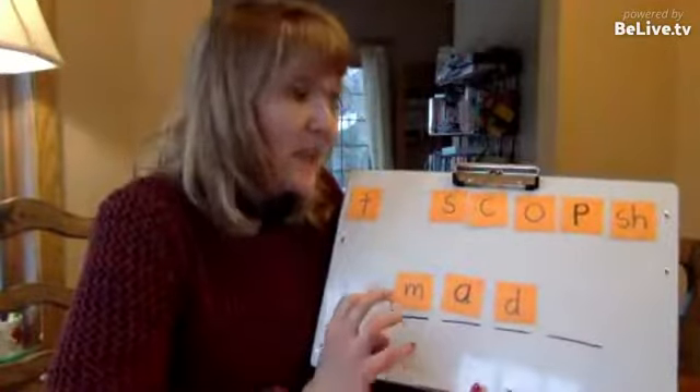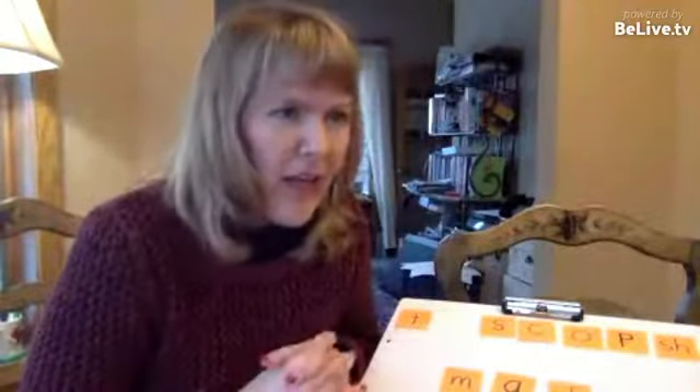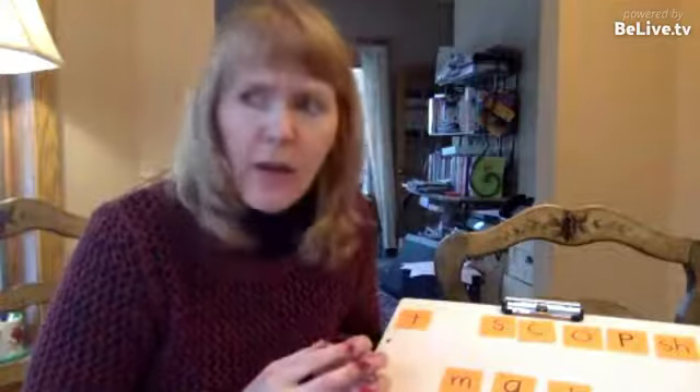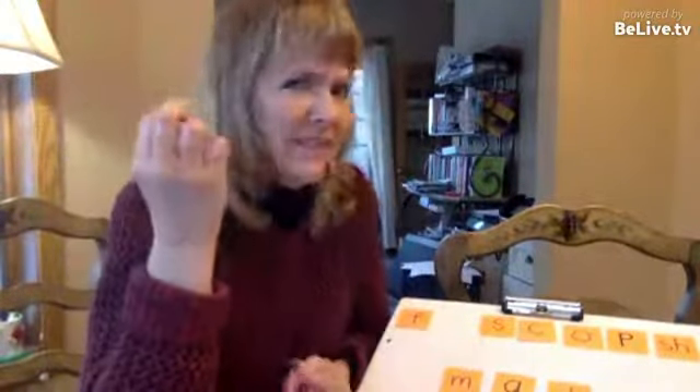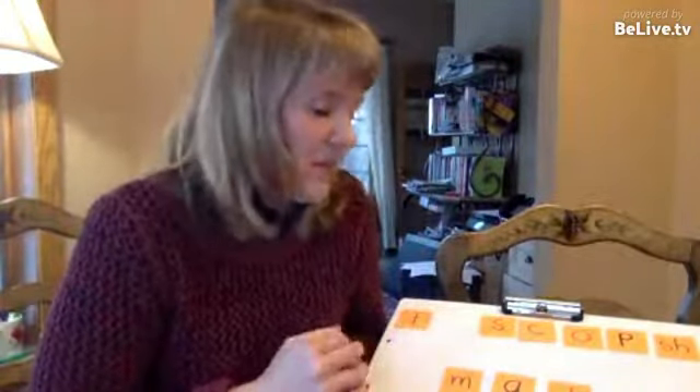It's phonemic manipulation, and it's what you and I use when we come across a challenging word. Say I was reading something in Russian and it said something like Dostoyevsky — I would play around with it, pull a sound out, try another sound, until I hear something that sounds like a word I've heard before. Even though I don't really know those letters, I plug in something that makes sense. This is a skill that's really helpful for kids of all ages, and it unlocks so much for reading and spelling.